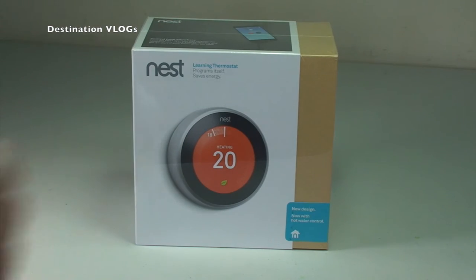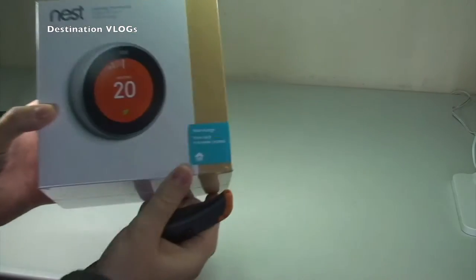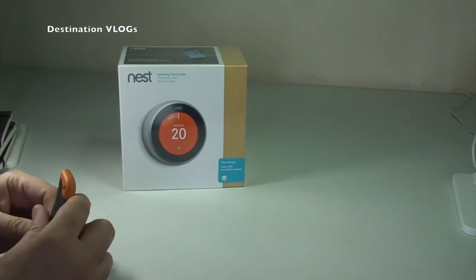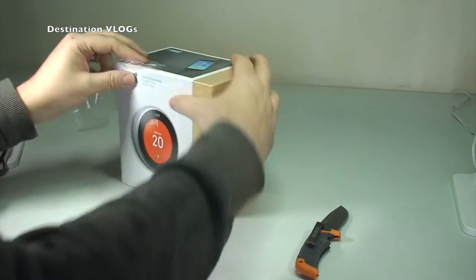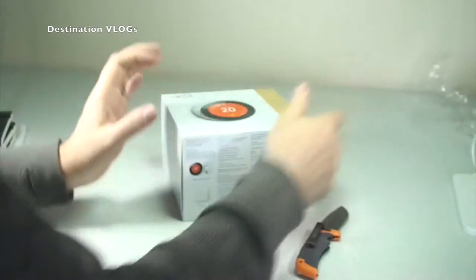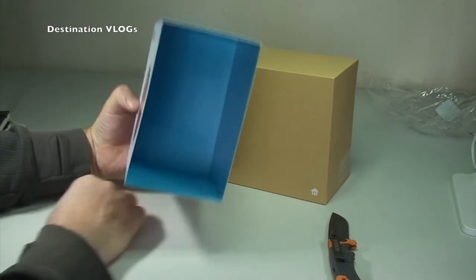So without any further ado, let's get it opened up and see what's actually inside the box. First things first, just down there — sorry for the lighting — it says 'New design, now with hot water control,' and that's one of the main differences on this third generation. Let's get the cellophane off. As you can see, this is still sealed — my unboxings are true unboxings. Slide off — that's the way it comes off.